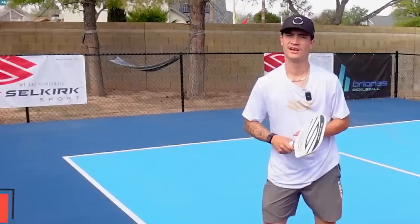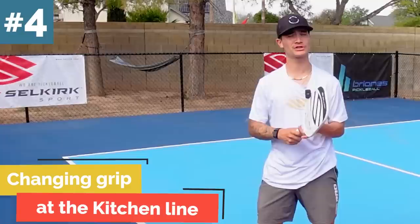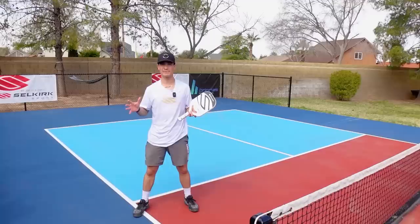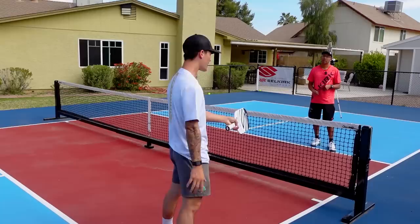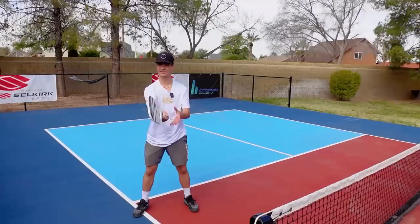Common mistake number four is people changing their grip when they're at the kitchen line. This game is fast, so if you're playing a fast ball and have to think about your grip at the same time, things can get pretty chaotic. I like to stay in a continental grip — that is our standard handshake grip. If you're in this grip, you're set up well to hit both your forehand and backhand without having to change your grip.